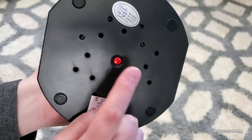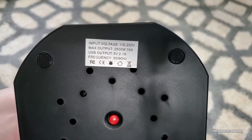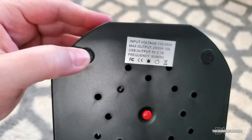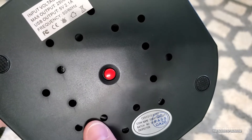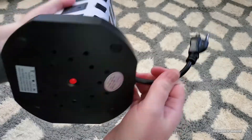On the bottom there is a reset button. Here's the information for input and max output. It also has four little grip pads, and if you look closely into the holes, this is where the cord is all wrapped up, nicely storing the extra cord you don't need out on your floor.